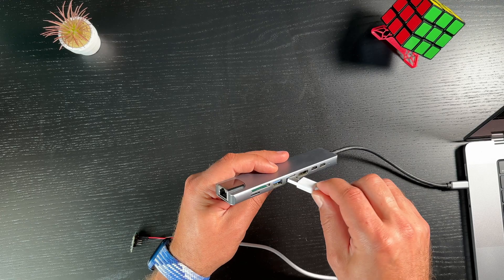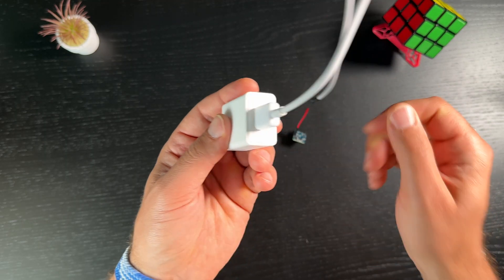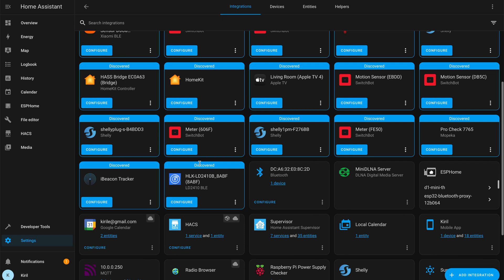Once you have the sensor and connect it to a USB port or power it up using a USB power adapter, the sensor will be automatically detected by Home Assistant, and you can start using it in a variety of home automations right away to make your home smarter.